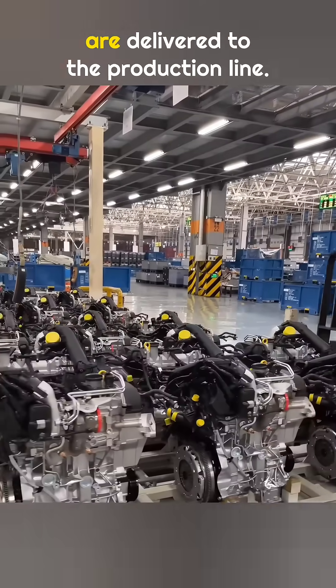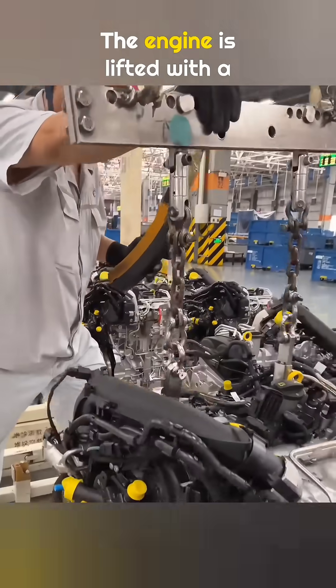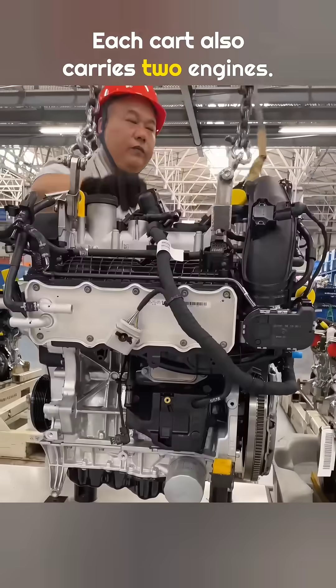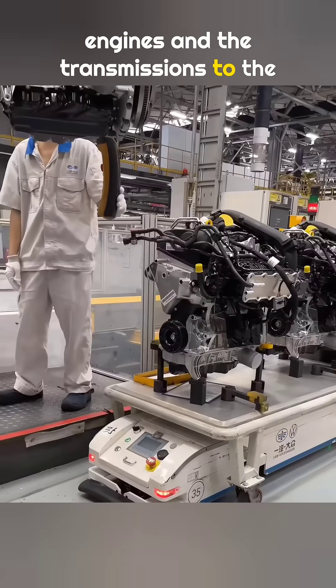Each cart carries two transmissions. Using the same method, the engines are delivered to the production line. What kind of engine is this? The engine is lifted with a hoist and placed onto the cart as well. Each cart also carries two engines. The cart then transports both the engines and the transmissions to the assembly line.